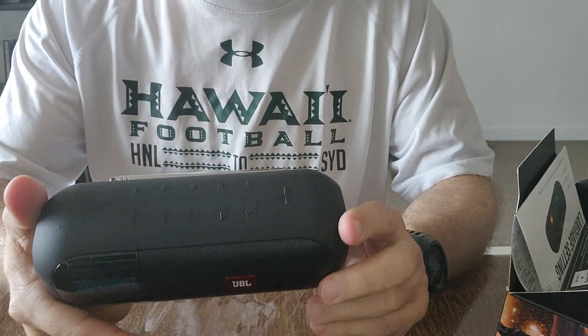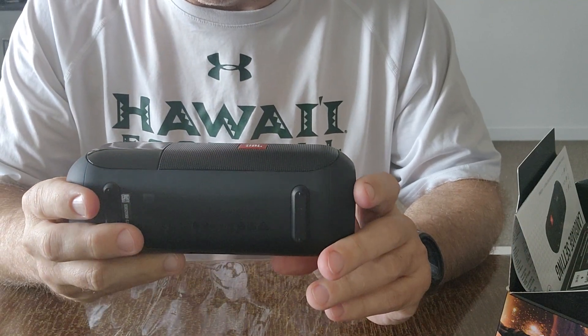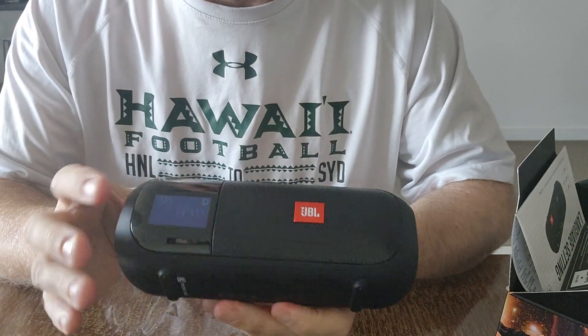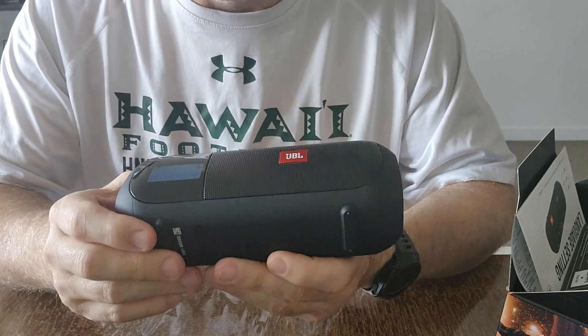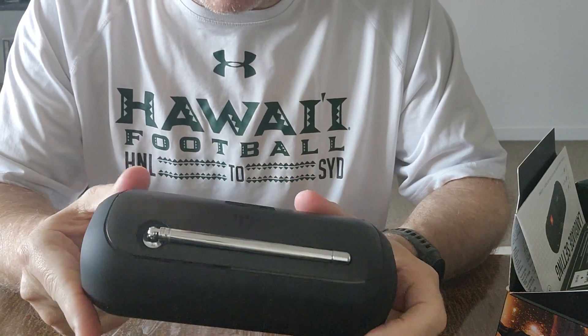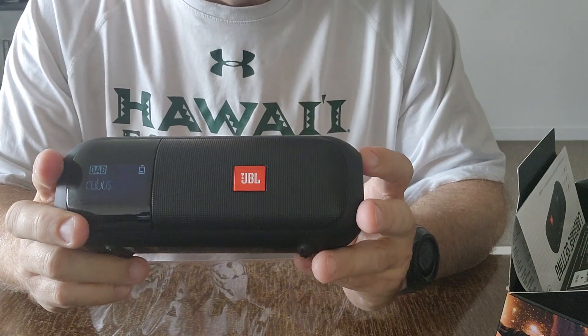I'm obviously recording on the phone to do this video, so I'll hook up to the Bluetooth that way I can play my tunes. I'll whack it on charge for the time being. You can see the charge indicator — it needs some charge. But yeah, so far at these early stages I am impressed with this.